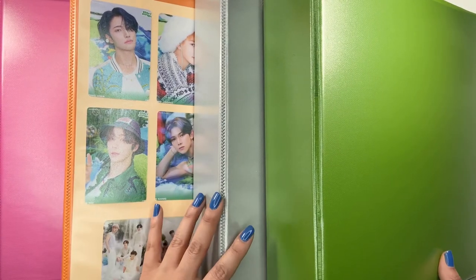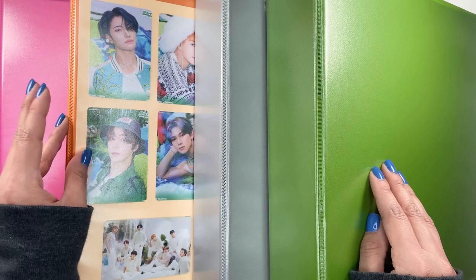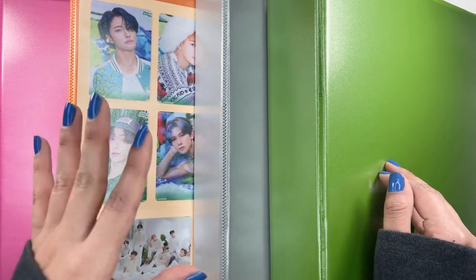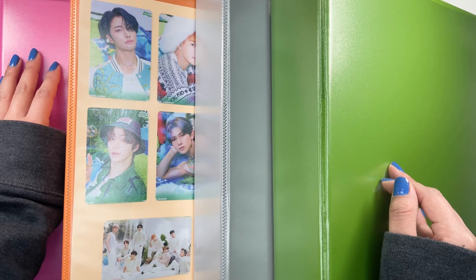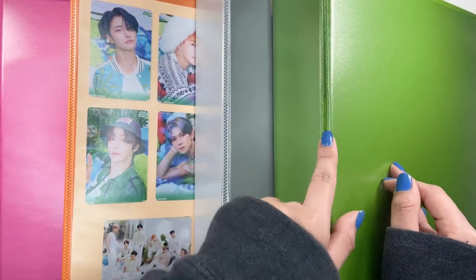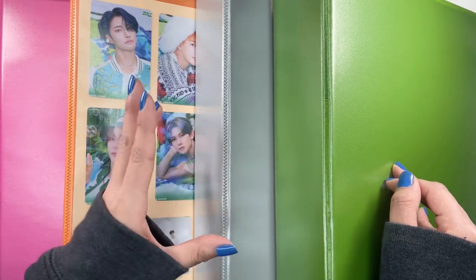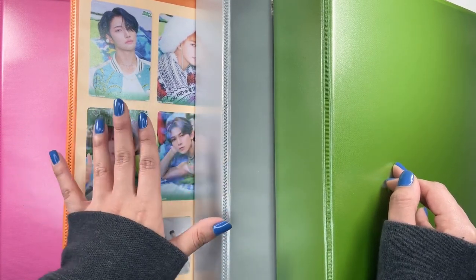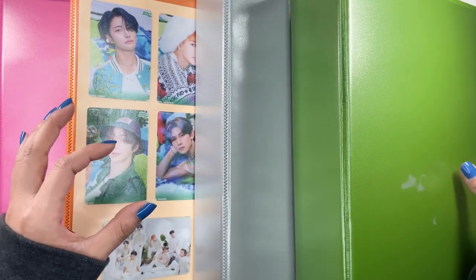Hello friends, welcome to this video. Today we are storing my bigger inclusions. I said I wasn't going to do these videos anymore, but I might as well — I have to store them anyway, so might as well film it. It just takes me longer to edit, that's why I didn't want to do it. So I like to separate my bigger inclusions from the photo cards. My colorful binders are for bigger inclusions for all groups, and my white binders have the photo cards in them.